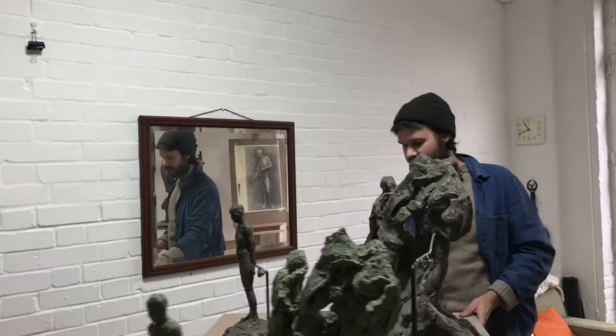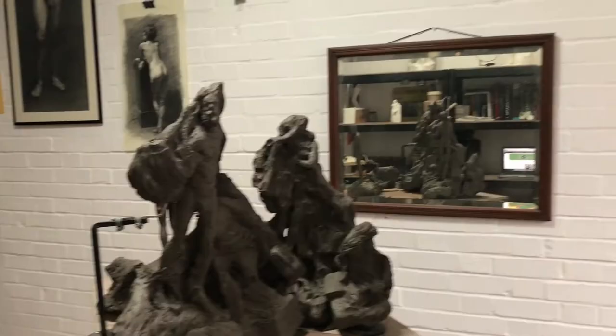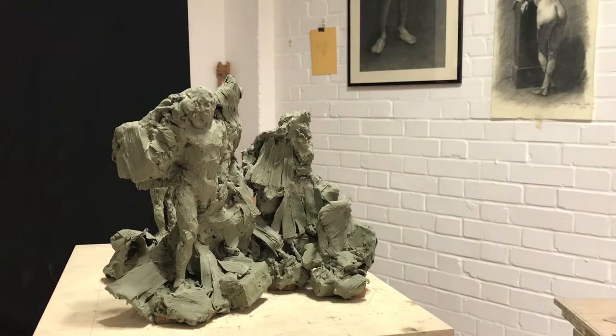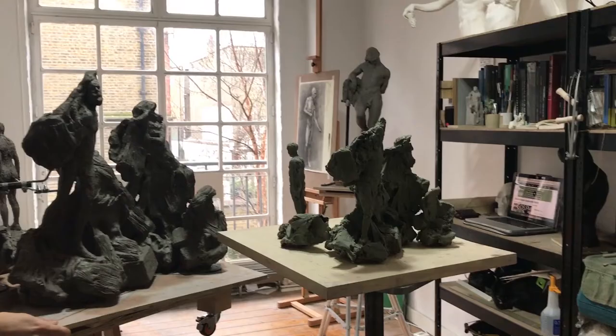I'm currently working on this piece, which is taking up quite a lot of room. It's slowly starting to take shape. This was for a competition by The Worshipful Company of Founders. They set this competition every two years to encourage sculptors in the early stages of their career to make sculpture using the figure and to use bronze as a medium. The theme this year was flight in terms of refugees.